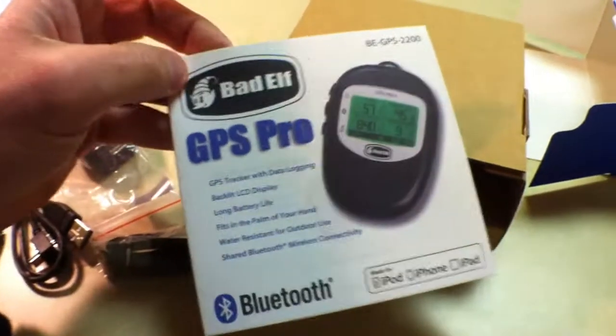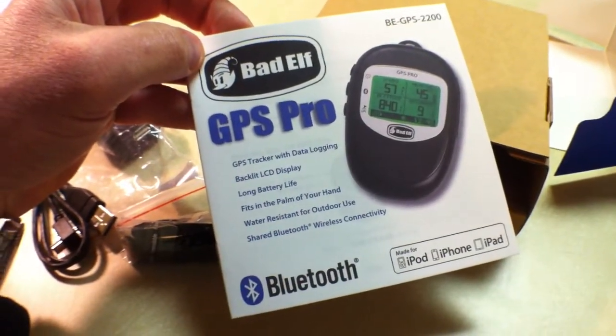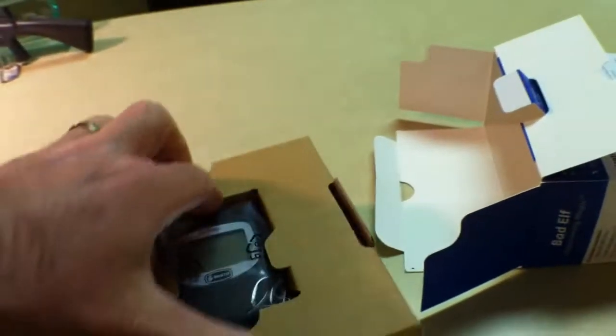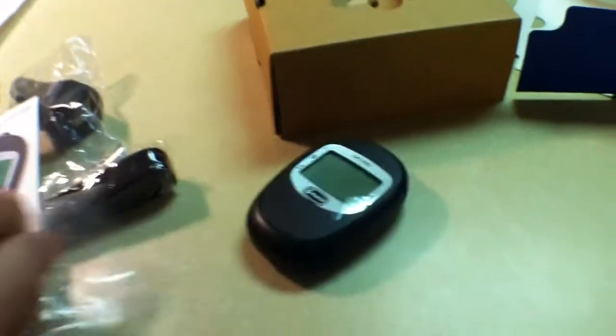There is an instruction book for the Bad Elf GPS Pro. And there is the Bad Elf GPS Pro itself — it's a nice little unit, very compact.